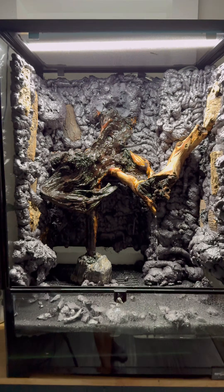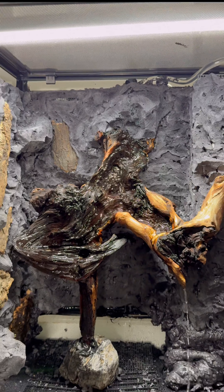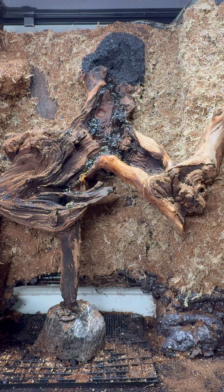I gave the foam 24 hours to cure and set to work with a razor blade shaving out the shiny outer bits. This way, section by section, I could coat it with more silicone and attach a Cocoa Pete Sphagnum Moss mixture.